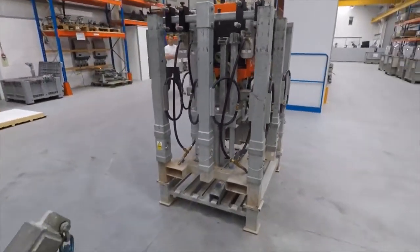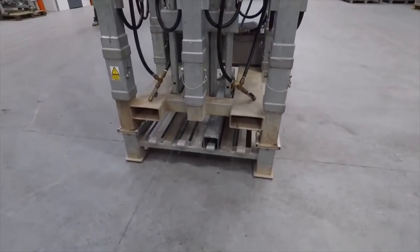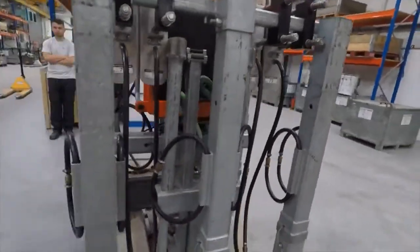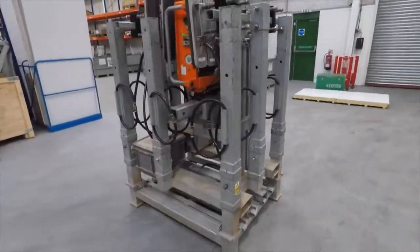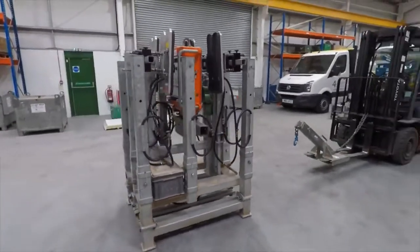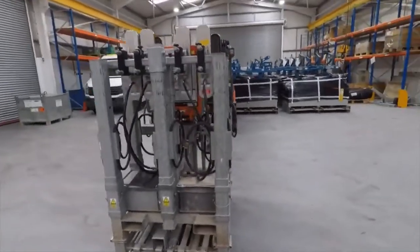Depending on the configuration, some of the extension bars you need may well be on the undercarriage of the cradle. It's your responsibility to pack this machine away when you've finished with it, and when it's off-hired, we'll arrange a carrier to collect the machine. So please pay careful attention to the packaging of the machine.